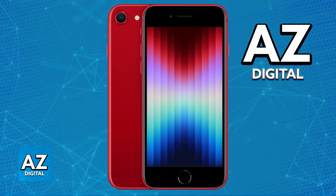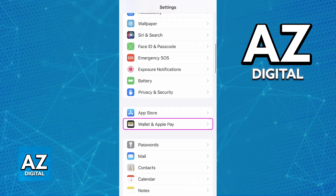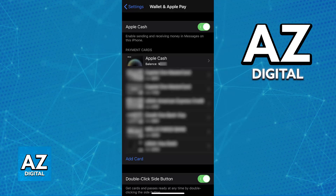All you have to do is first set up a payment method on your Wallet. You can either go over to Settings and choose Wallet and Apple Pay to make sure that it is enabled, and choose the Add Card option.